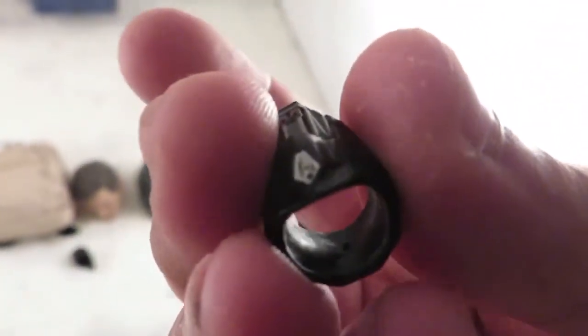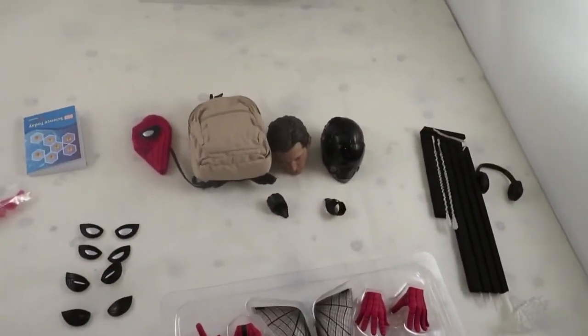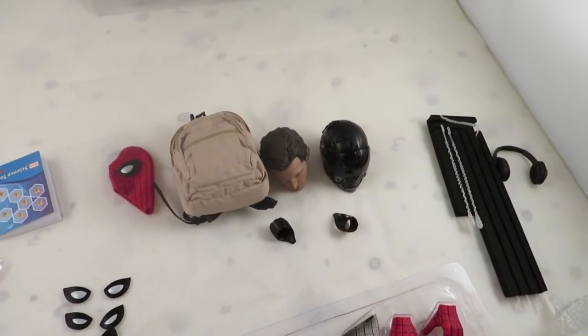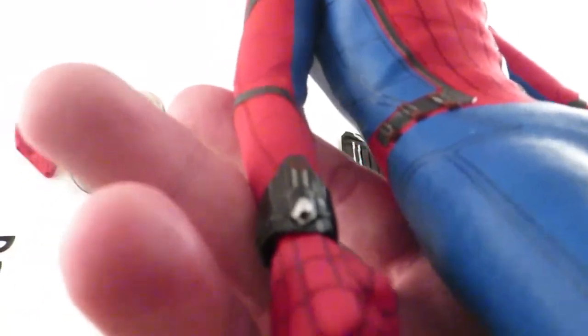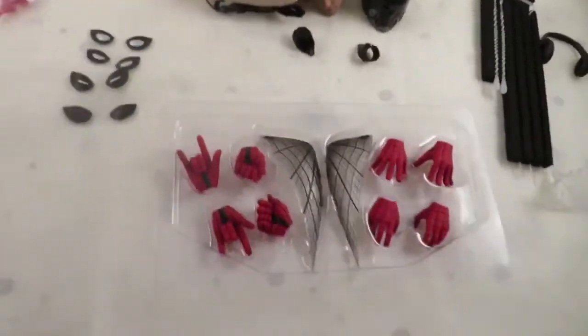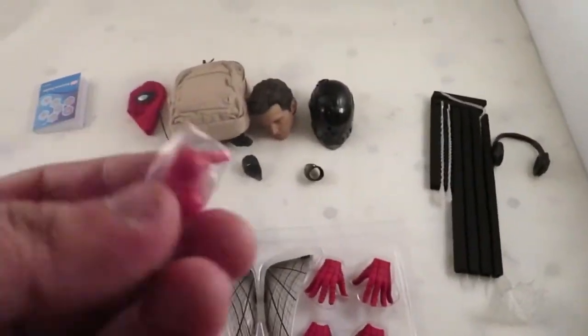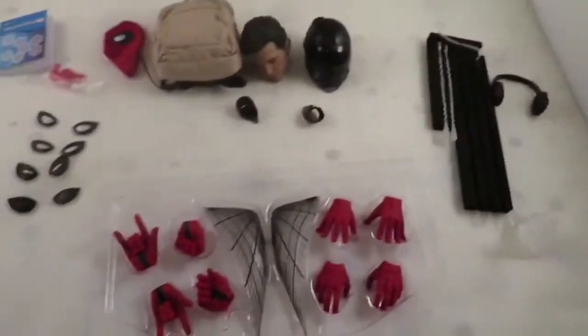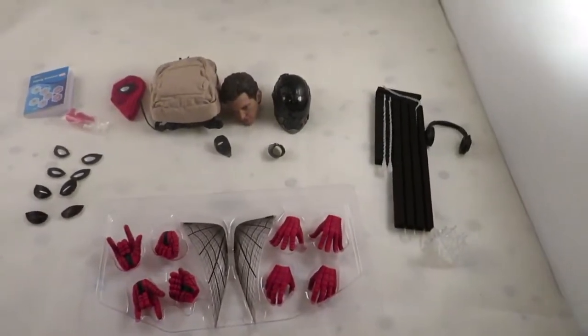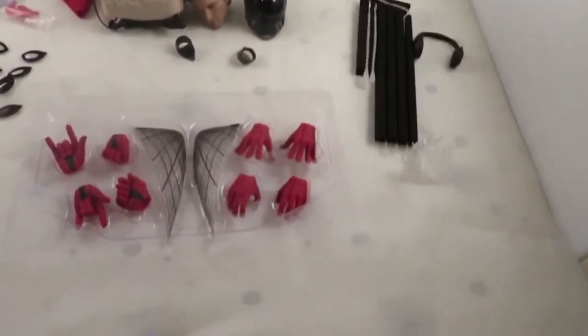He comes with two pairs of web shooters — I'll explain why. This one doesn't have a hole in it, whereas the other one has quite a big hole because the webs attach directly into the web shooters, which is a pretty cool touch. I'm very glad I purchased the deluxe edition. It also comes with extra pegs, and I'll show you how easy it is to take the eyes off.